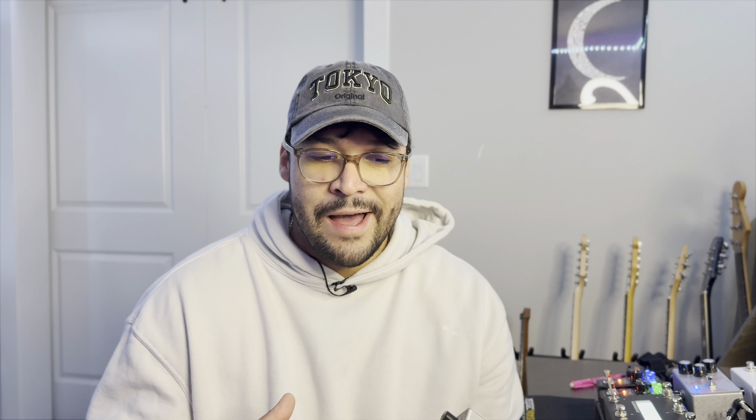I am a pedal nerd and I like the conversation, so if you want to stick around please do. Otherwise you can skip ahead using the chapter markers for the sound samples themselves. The pedal we're talking about is the Mustang from Lauren Audio. This pedal really is going to signify a change in philosophy that I have never really done — it's quite common in guitar playing but not for me.